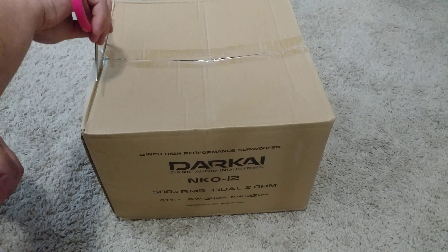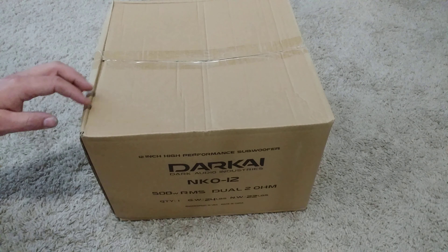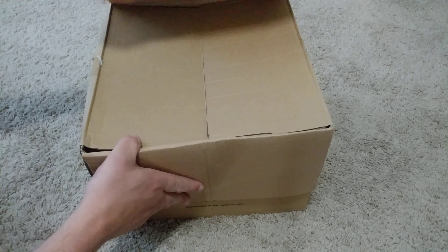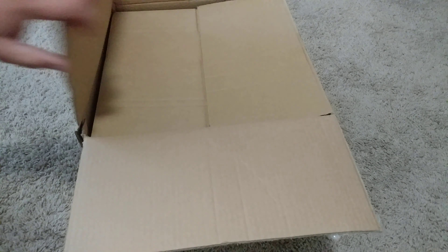They are going out of business, so I figured I could make a video on the subs and also post up the specs so everyone can see what they are. Down the road, if they decide to remove the website, you can't get the specs anymore — kind of like Obsidian Audio when they went out of business. You can't find anything about them and you can barely even find them for sale now, and they were a great sub for the price.